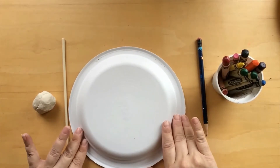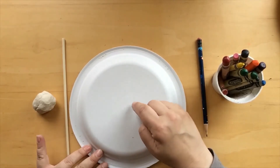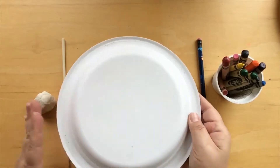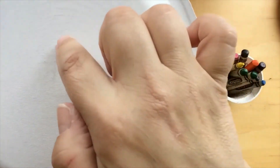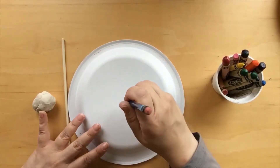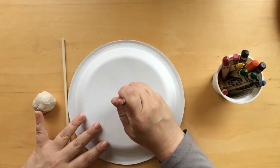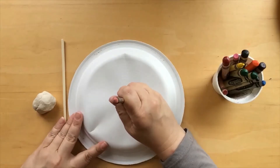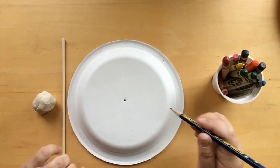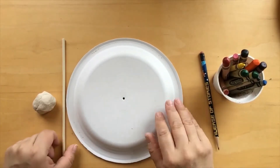The first thing we want to do is establish the center. On this paper plate, if you can see, there is a smaller circle. We're just going to use our pencil tip to put it right in the center, press down, and pop through. We don't have to make it too big — that's perfect.